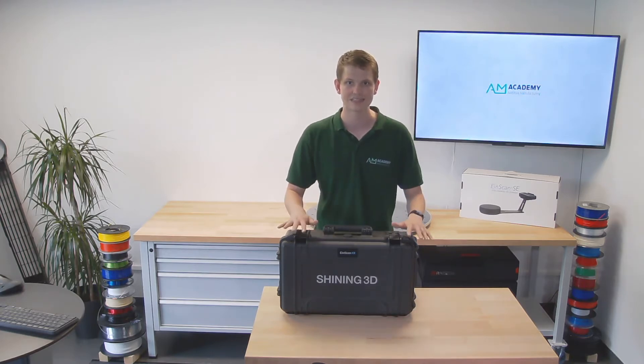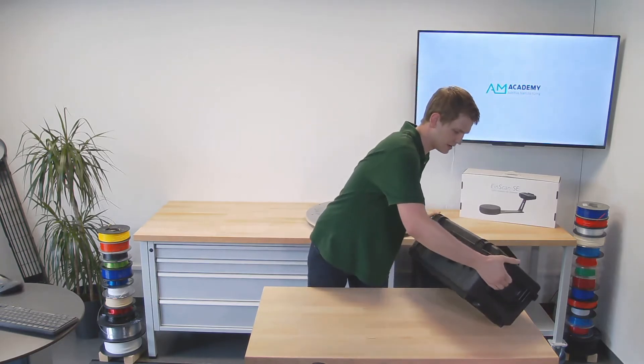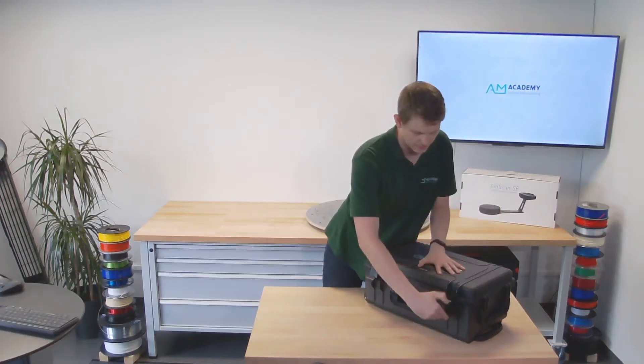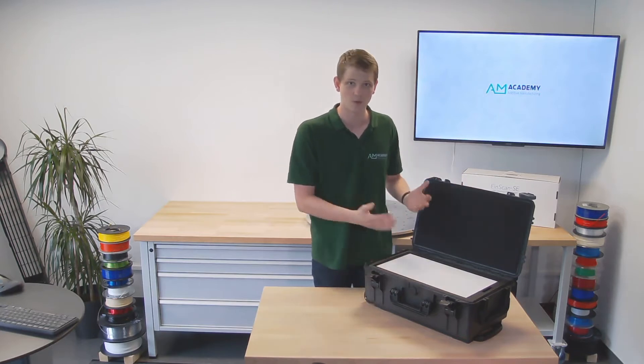So without further ado, let's have a look inside and see what actually comes in the box. Like the other Shining 3D handheld scanners, it comes in a really nice rugged case. There's very little that can happen to the scanner on the way once it's packed into these.